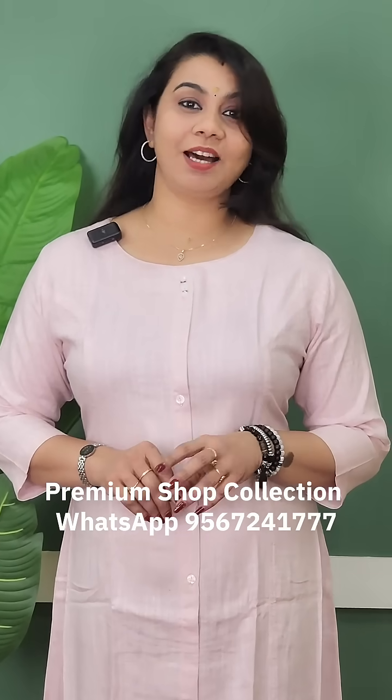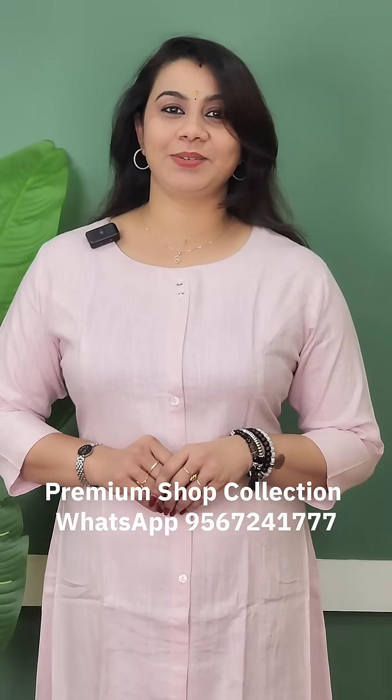It is priced at $1299. The size is large, XL, and 2XL. If you have seen this color in this video, it is a very pleasant shade. Thank you so much. We will support open our XL.